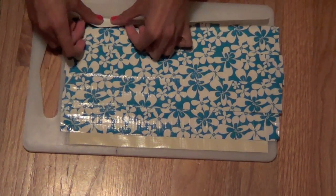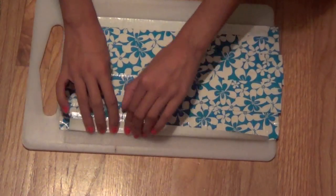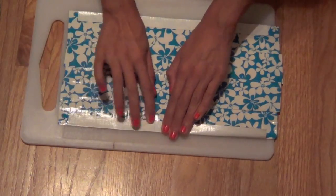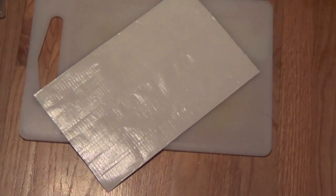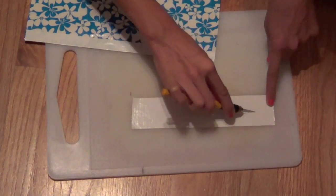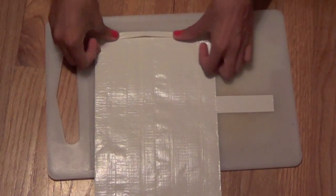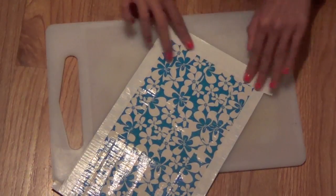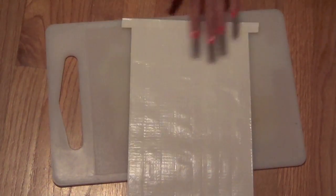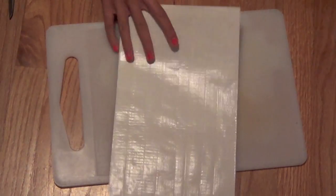After that, take the duct tape sticking out over the edge and fold it over the other duct tape, trying to make it as straight as you can without any wrinkles. Do the same thing to the other side. Then flip it over and trim off all the sticky duct tape sticking over the edge. Take a strip of white duct tape and rip or cut it in half, stick it on the shorter side of the rectangle, fold it over on the back, and do the same to the other side. Trim off the extra pieces and you should have a nice duct tape rectangle.